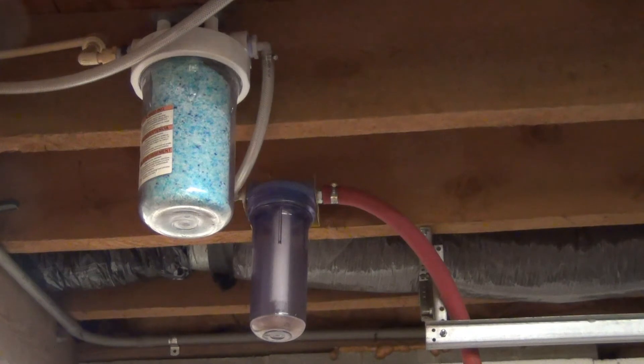One of my subscribers asked me how I keep my air dry before it gets to the sandblaster, and what you're seeing in the camera right now is how I dry the air. This is something so basic that I wasn't even going to address it if it hadn't been requested, but now that someone asked, I'll explain this a little bit. What you're seeing there are converted water filter housings.